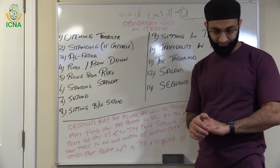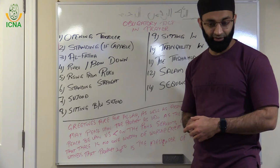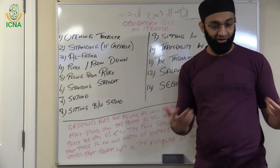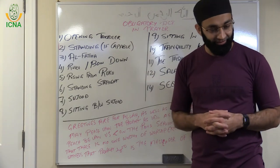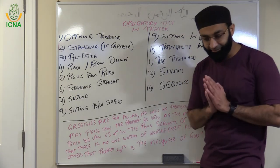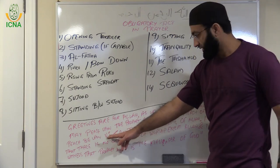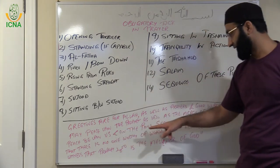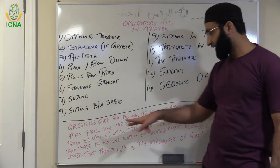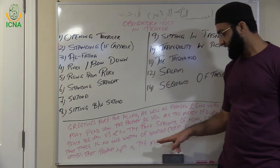Why are we sending peace and mercy on him? Because he taught us religion, he taught us about Allah. He came, he gave us these books, and through his words, his actions, his speeches, we know how to worship Allah. He is a great person, that's why we always send peace and mercy and blessings on him. Then: As-salamu alayna wa ala ibadillahis-salihin — peace be upon us and on the pious servants of Allah. And then: I bear witness that there is no one worthy of worship except Allah, and I bear witness that Prophet Muhammad is the messenger and servant of God.